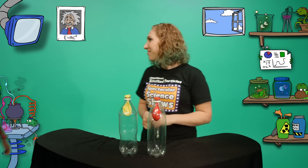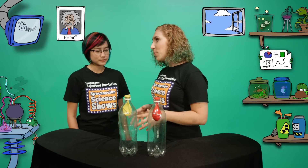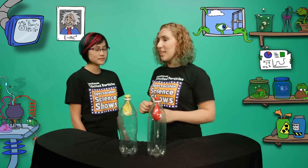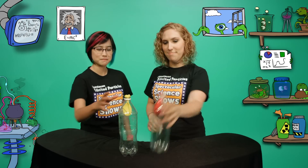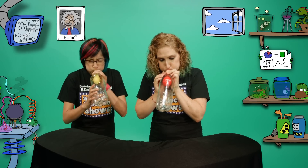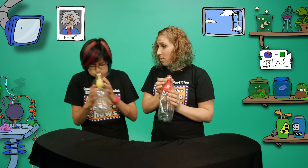Helen! Hi, Michelle! Hi! What's with the bottles? We're going to have a competition to see who's best at blowing up a balloon inside a bottle. You're on. Ready, set, go!